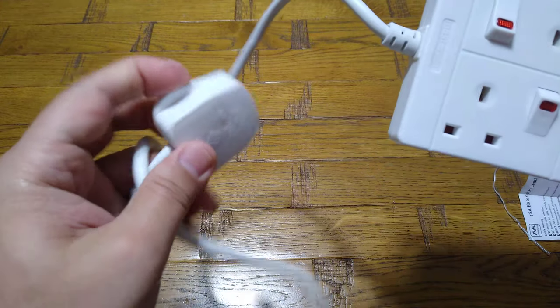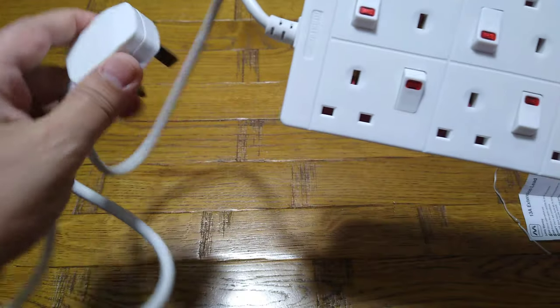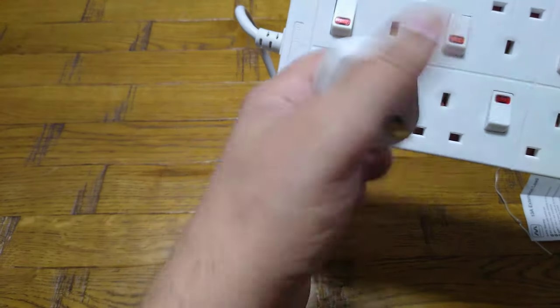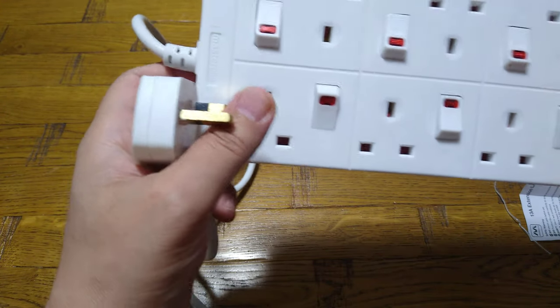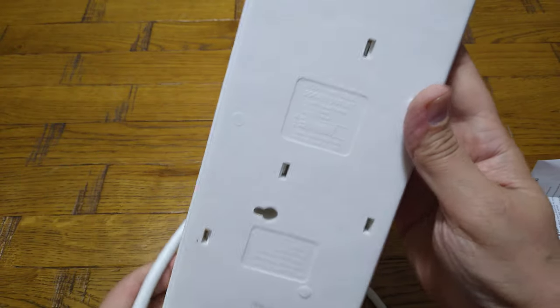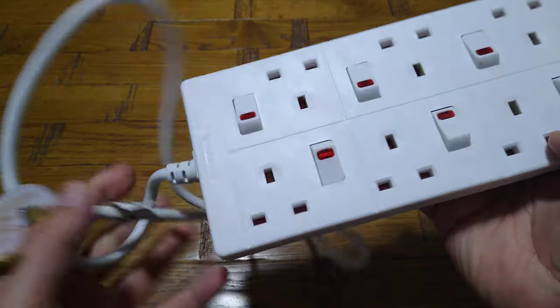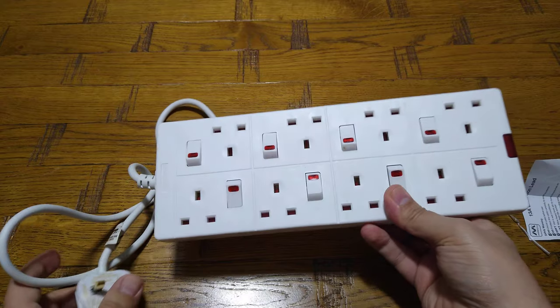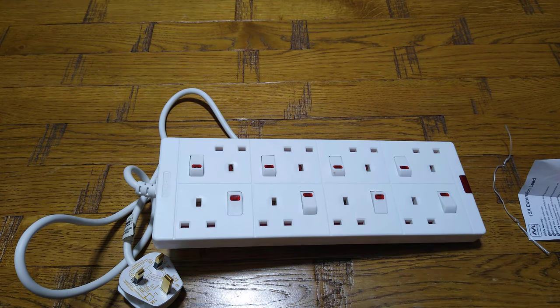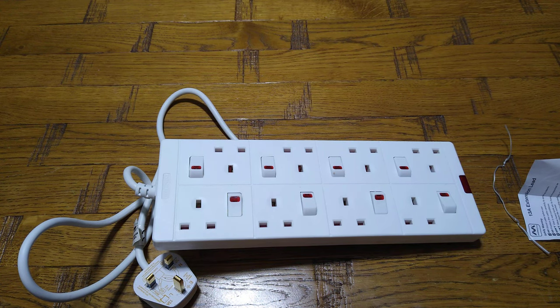The sockets are standard UK sockets with 13-amp fuses inside, so if something goes wrong the fuse will blow and protect your equipment. Unfortunately, it's still lacking surge protection as I mentioned. That's it — I hope you liked this and found it useful. Thanks for watching, and if you like please visit our channel for more videos. Thank you very much, take care, bye.